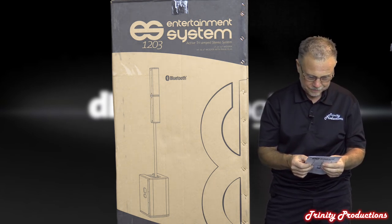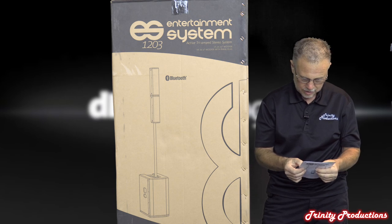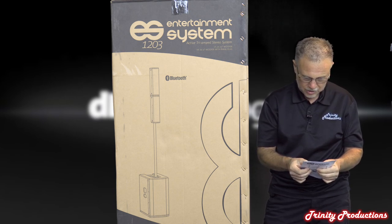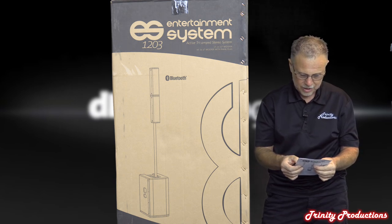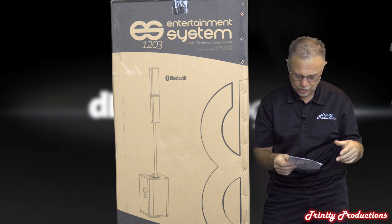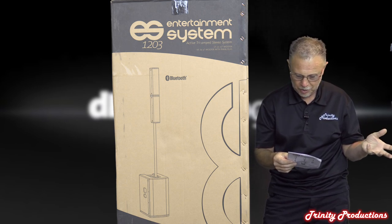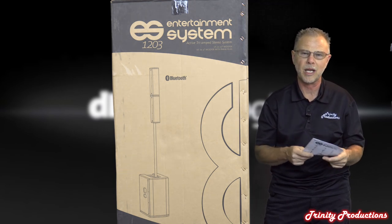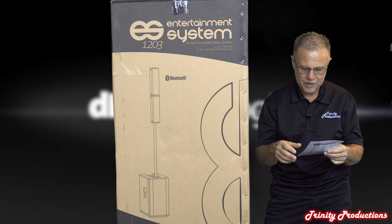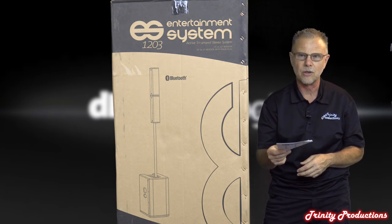As far as weight, the sub is about 65 pounds and the tops are right around 8 pounds each. As for power draw, they rate it at 4.5 amps at one-third full power. But as we've seen with DigiPro amplifiers, if you put an amp clamp on the circuit these things are very forgiving on power draw.